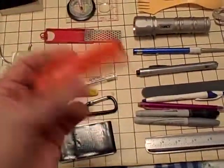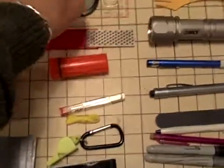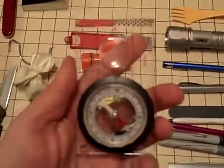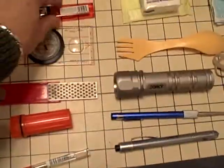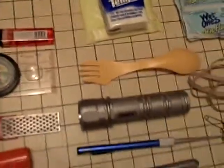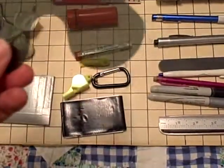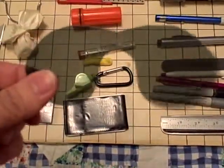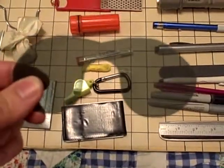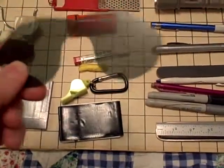Eyeglass repair kit — very important if you have eyeglasses. Waterproof matches. A hone for my blades. A decent but not incredibly expensive compass, plus a magnifying glass, which can be handy in and of itself. Lighter. And these are disposable sunglasses which I've modified — they were meant to slip on the outside of your glasses, but I modified them to slip on the inside without interfering with my glasses' ability to function. I carry these as backup because when I get out in the sun I have a difficult time seeing, so if I don't have my normal sunglasses with me, I use these.